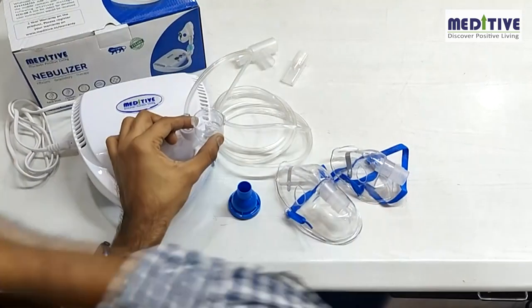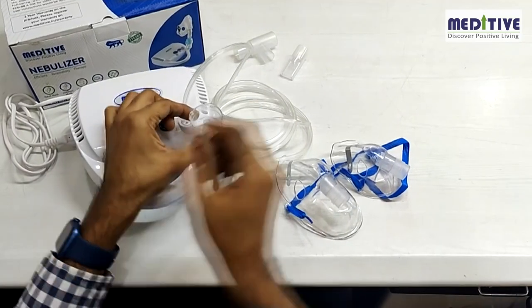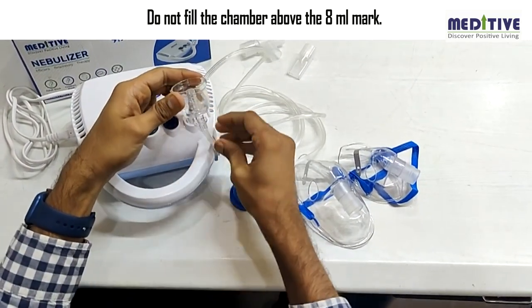Next, put the medicine as prescribed by the doctor in this chamber on top of this plastic cone. Do not fill the chamber above the 8ml mark.